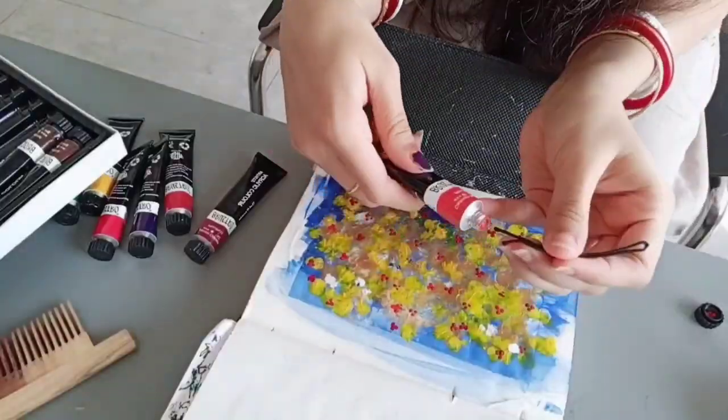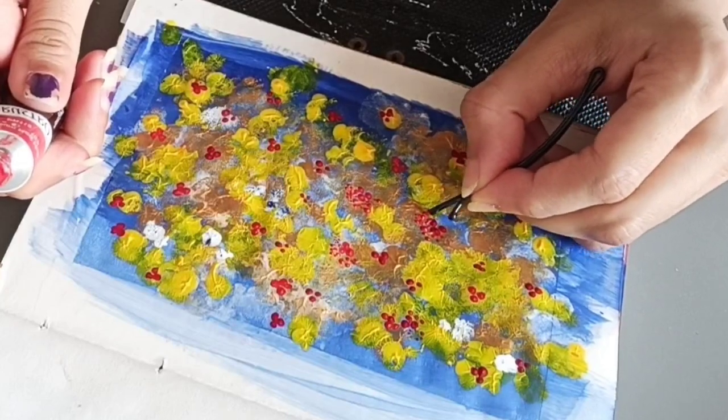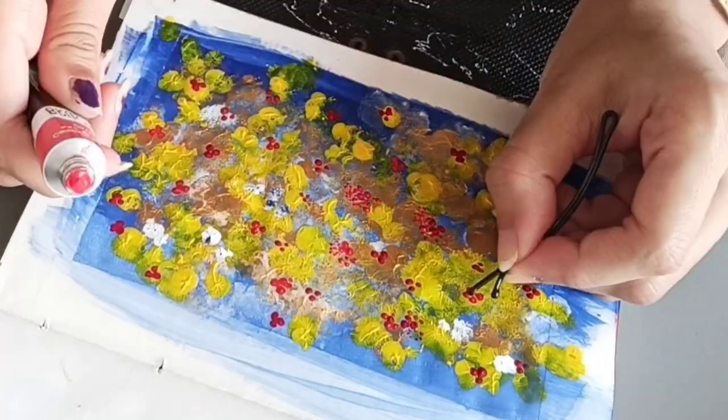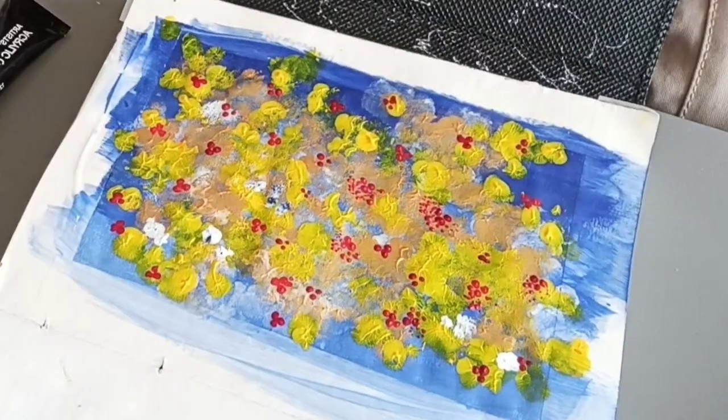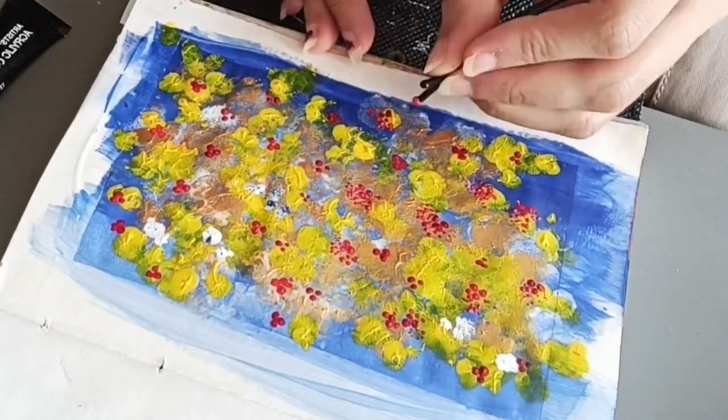You can choose any other color, but make sure you are choosing different shades of a color because it will make your drawing more gorgeous and more attractive. Now I am using the hair clip in a different way — check and you will understand how I use the hair clip to make the flowers.